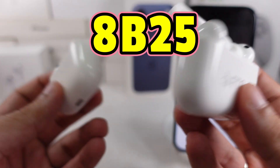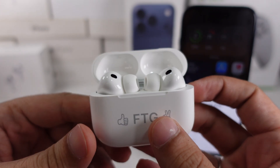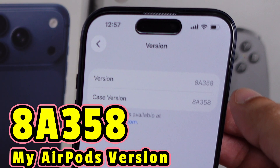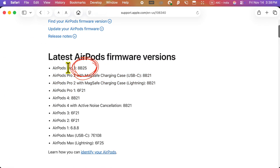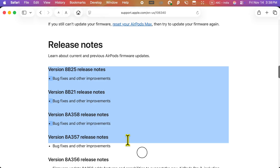Firmware Build 8B25 is the latest version for the Apple AirPods Pro 3. You can check your current AirPods Pro version on your connected iPhone, iPad, and Mac, and compare with the recent firmware for different AirPods models from the Apple website displayed on the screen. You can also check earlier version release notes on the Apple website.